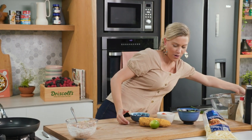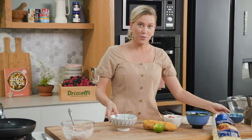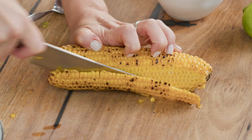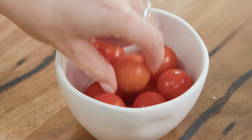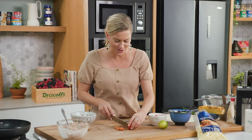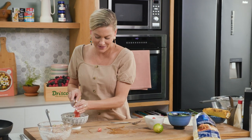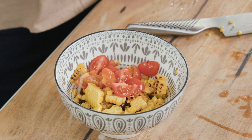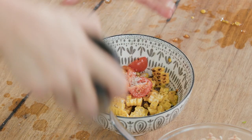Next is our salsa. Into another bowl, add some canned black beans — just a few spoonfuls — and some corn. I love to char my corn, but you can just steam it if you like; slice the kernels off the cob. Add that to the beans along with some cherry tomatoes, quartered. You can be creative and add whatever you like. Just for some acidity, a squeeze of lime in our salsa, plus a pinch of salt and pepper. Give that a mix.